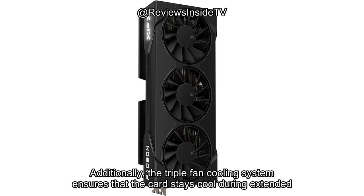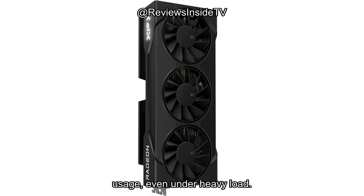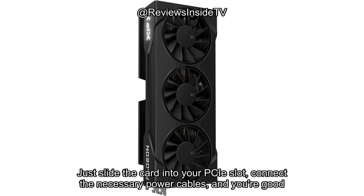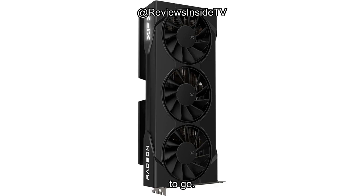Additionally, the triple fan cooling system ensures that the card stays cool during extended usage, even under heavy load. Setting up the RX 9060 XT was a breeze. The installation process is as standard as it gets — just slide the card into your PCIe slot, connect the necessary power cables, and you're good to go.